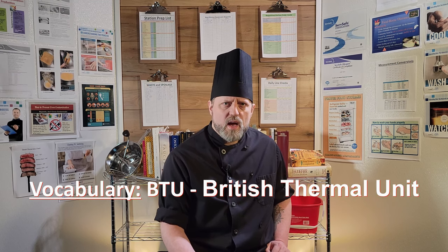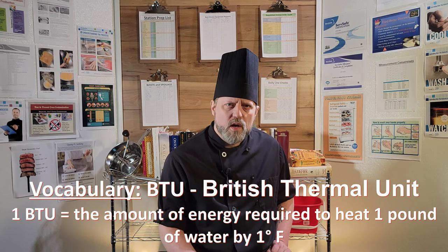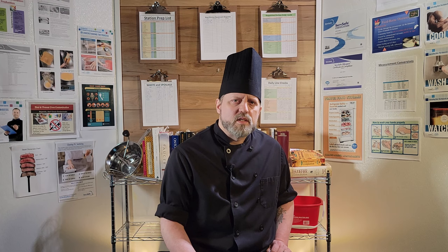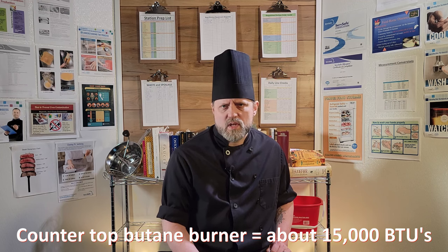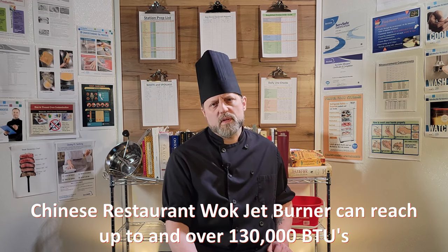BTU is an acronym — it stands for British Thermal Unit, and it's a measurement of energy. One BTU refers to the amount of energy required to increase the temperature of a pound of water by 1 degree Fahrenheit. A typical home stove puts out from 7,000 to 12,000 BTUs. A countertop butane burner puts out around 15,000 BTUs. A professional wok jet burner can get up to 130,000. Typically, the higher the better in a professional setting because it gives you greater control and a higher upper limit if you need it.